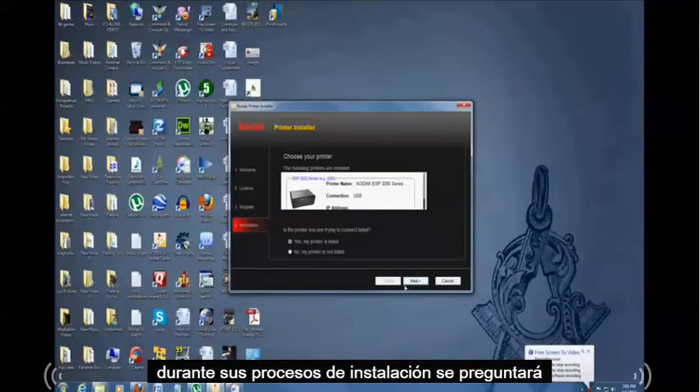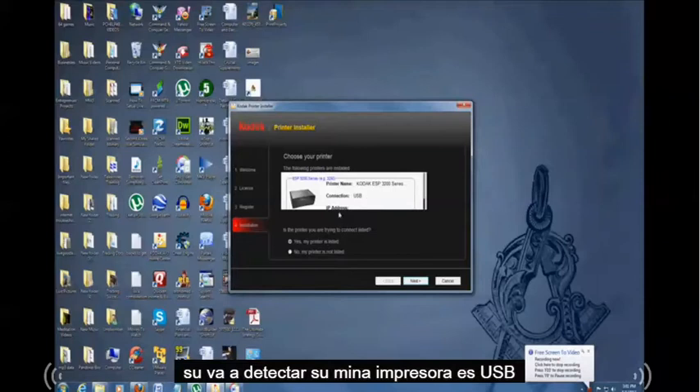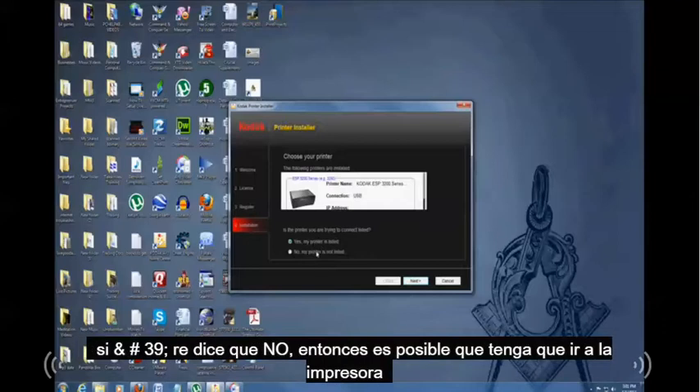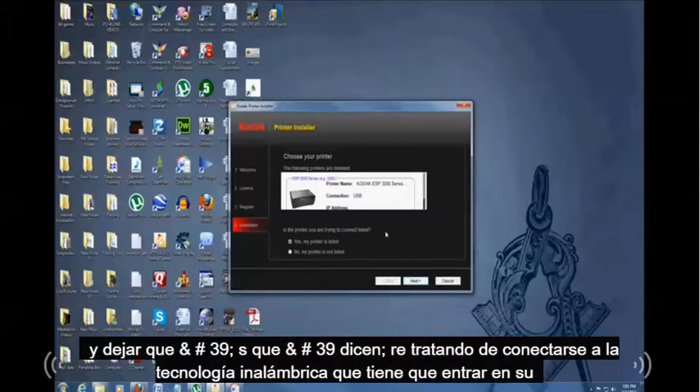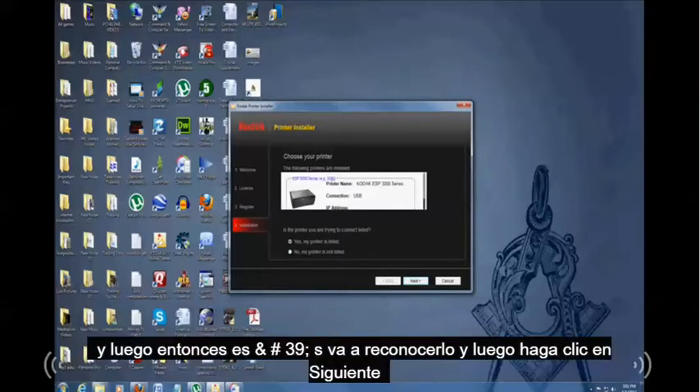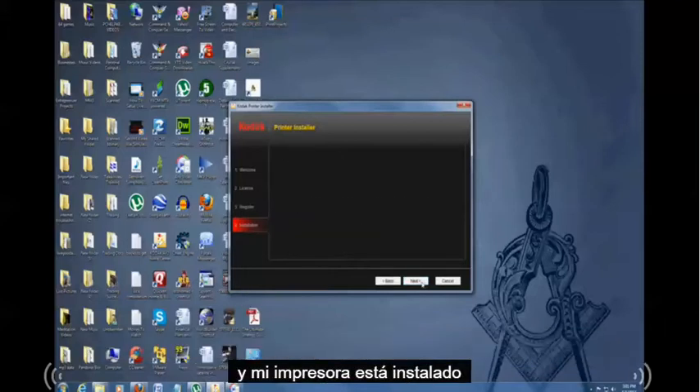During the installation process it's going to detect your printer. Mine is USB, so this is perfect — I'll select 'Yes, my printer is listed.' If yours says no and you're trying to connect wirelessly, you'll have to go into your printer settings and connect it to your wireless network, then try again. Once it recognizes it, click Next, and your printer will be installed.